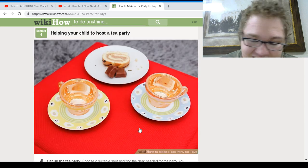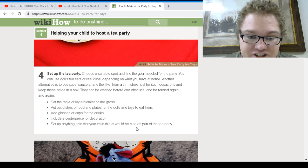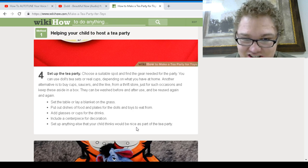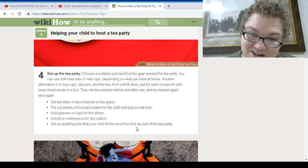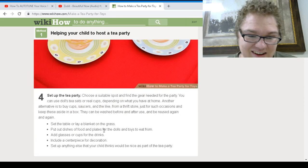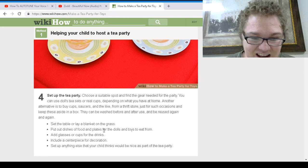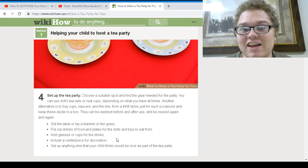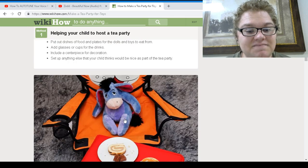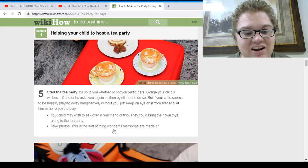If we go with the food, then next we obviously set up the tea party. Easy. Choose a suitable spot. You can use a doll tea set or real cups, depending on what you have. They can be washed before and after you use them — you can reuse them again and again. Set the table, add glasses. Why is there a WikiHow for this? Just why? Look at that — little tea party with what looks like Tony the Tiger in the background.